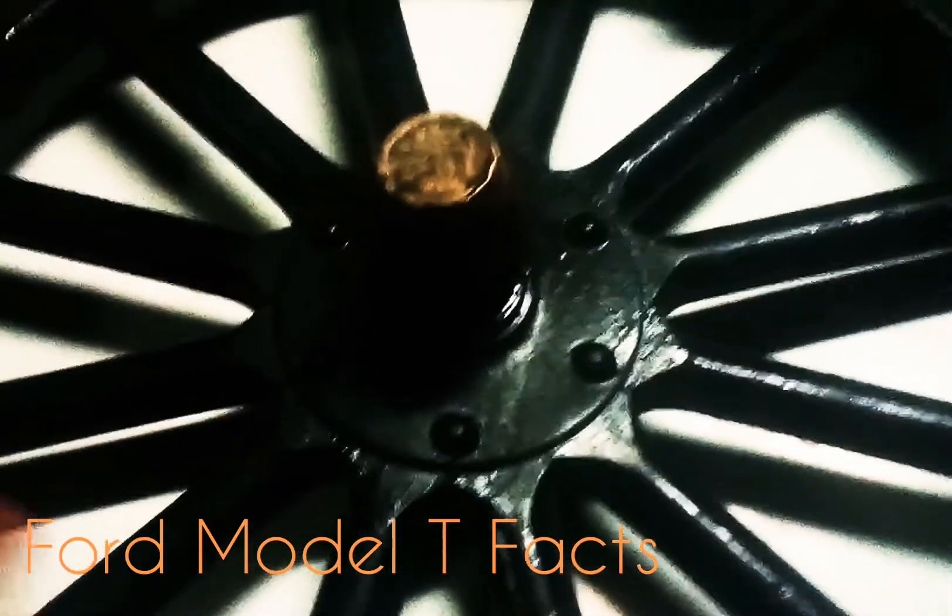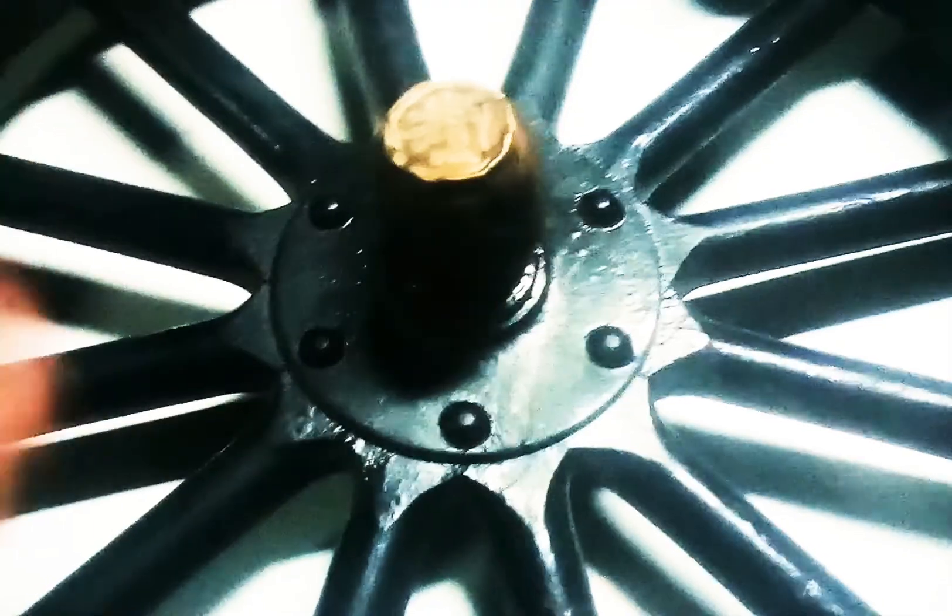Wagon repair is pretty much the same as it is with the old cars you see right here. They have the clamp slide down over the hub, and then you have six bolts. On the back they have bolts and the bearing — pretty much hasn't changed for centuries. But now they don't make them like this.